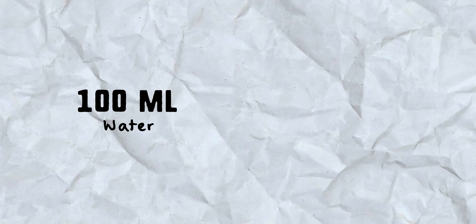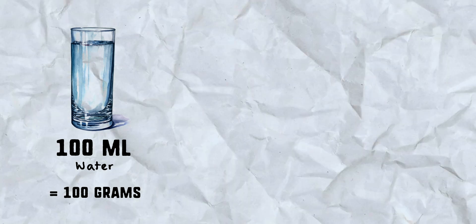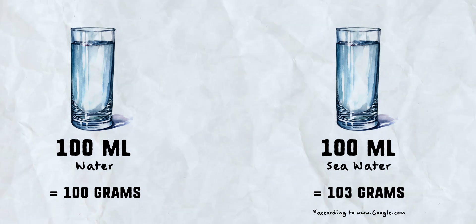I say approximately because when you're measuring a liquid in milliliters and interchanging that with grams, it only works one-to-one with plain water. As soon as you add something else, it changes. An easy example: 100 milliliters of water equals 100 grams, but 100 milliliters of seawater weighs 103 grams — there are more dissolved solids. And therein lies the problem with all acid-adjust recipes, videos, and blog posts: they don't accurately account for the increase in volume when you add acid to your water.